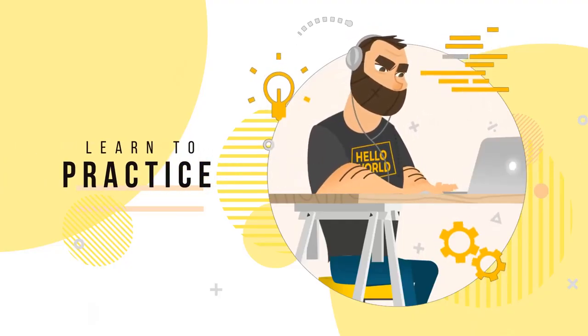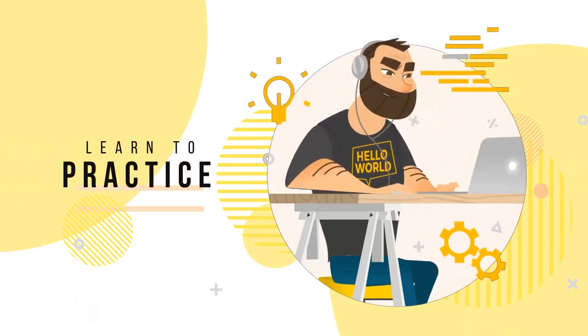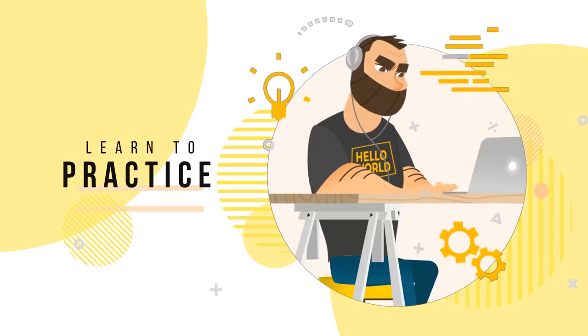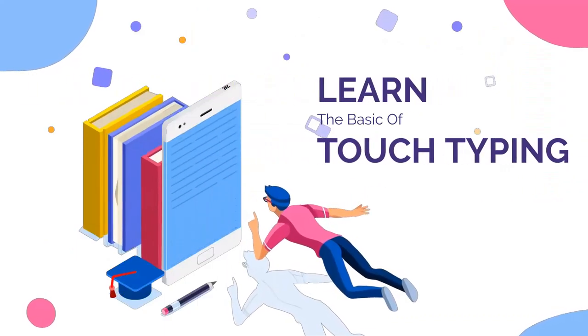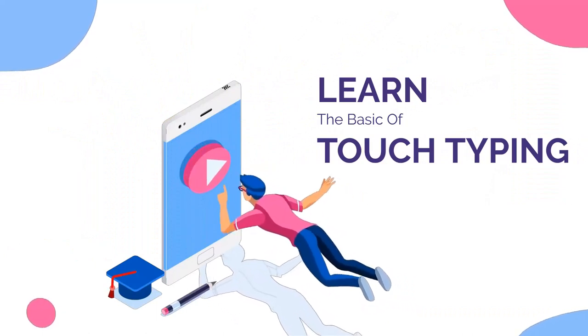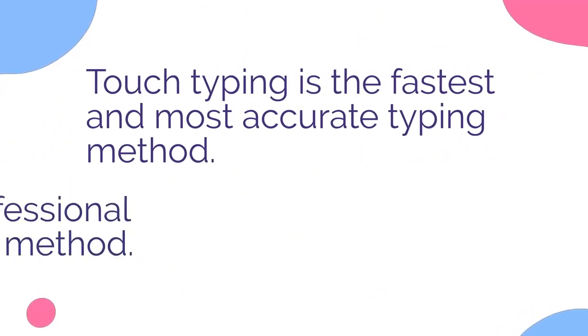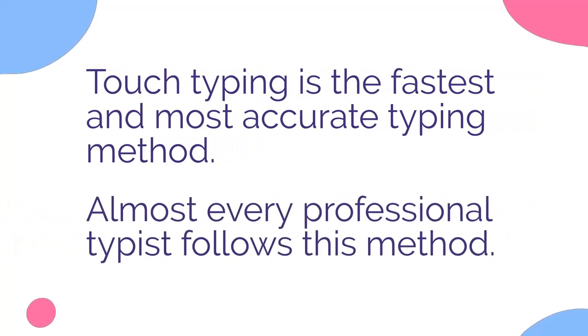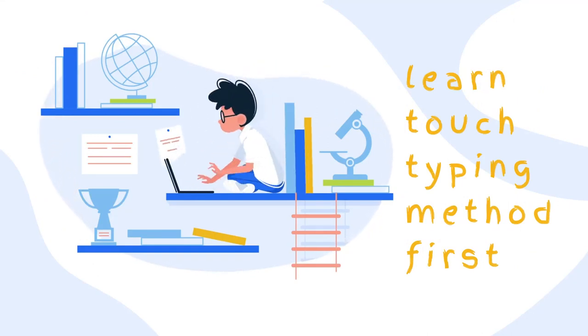Practicing is the only way to increase typing speed. However, if you practice blindly, your typing speed will not improve after a specific limit. So before you start practicing, you have to understand the basic things. Touch typing is the fastest and most accurate typing method, and almost every professional typist follows it. So if you want to type fast, you have to learn the touch typing method first.